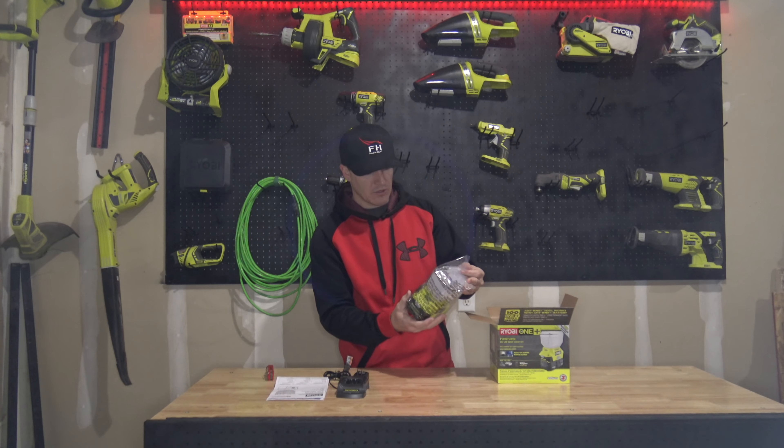Then we have the area light. It's actually a little smaller than I thought it would be, but there it is. It's got the convenient handle on the top.